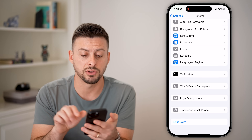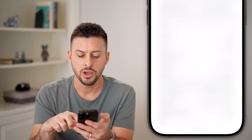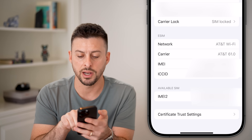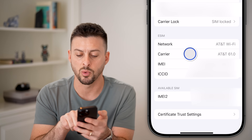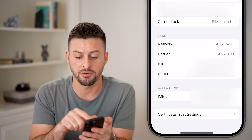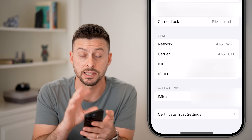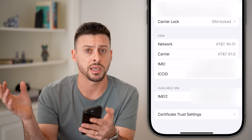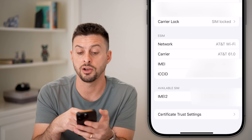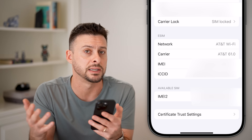After you've done that, if it still doesn't work, go back and tap on About at the very top. Scroll down and you can see Carrier under Network — in my case it's AT&T 61.0. If there is a carrier update — basically a software program downloaded onto your iPhone from the carrier — it will pop up and say there's a carrier update to update your connection with your carrier, whether that's AT&T, Verizon, or whatever. Just update that and it should fix it.